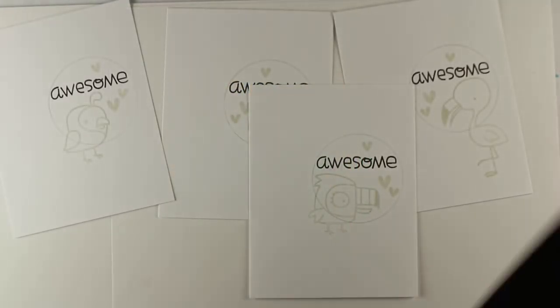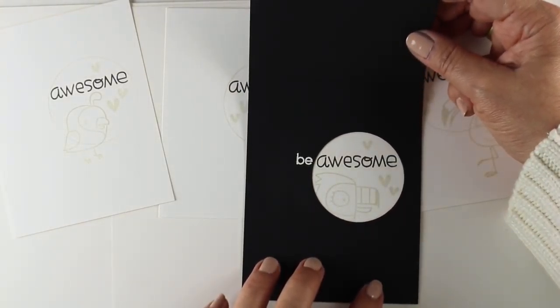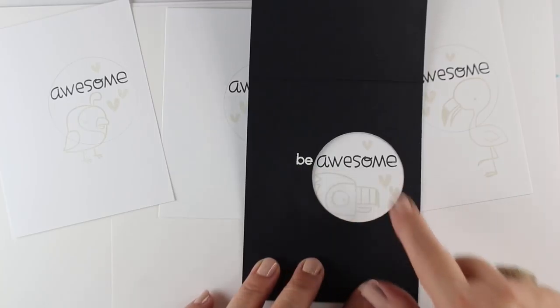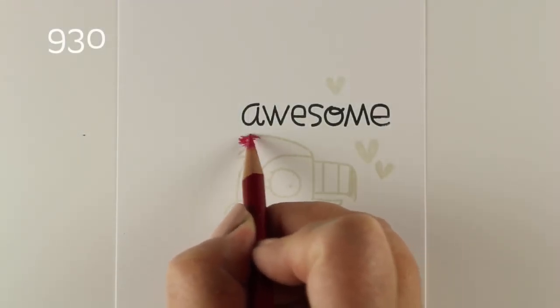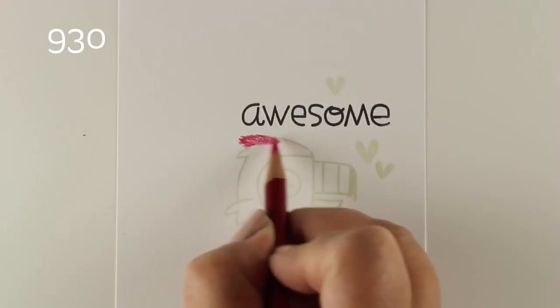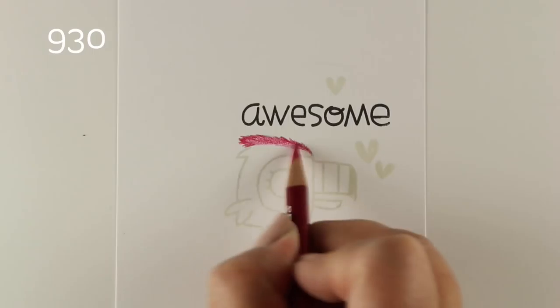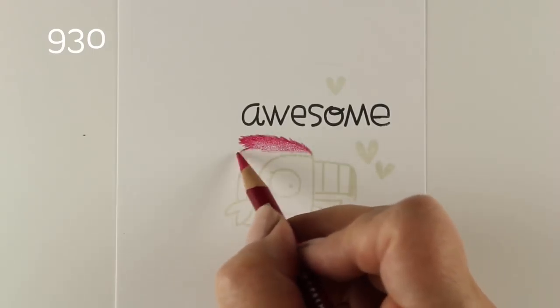I'm using the words Be Awesome, and I masked off the 'today' so that I could stamp just the 'awesome' on my paper using my card base as a mask. Then I embossed my bee on it. Each one of these is going to be a panel on the inside that peeks in so you can see a part of the bird, and then you open it and see the full bird.